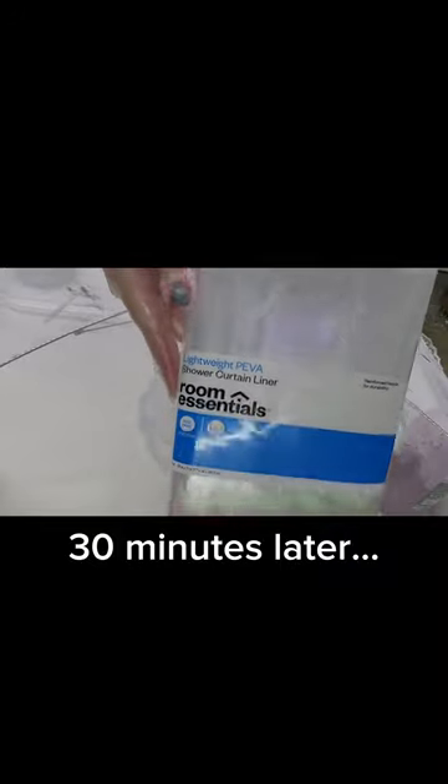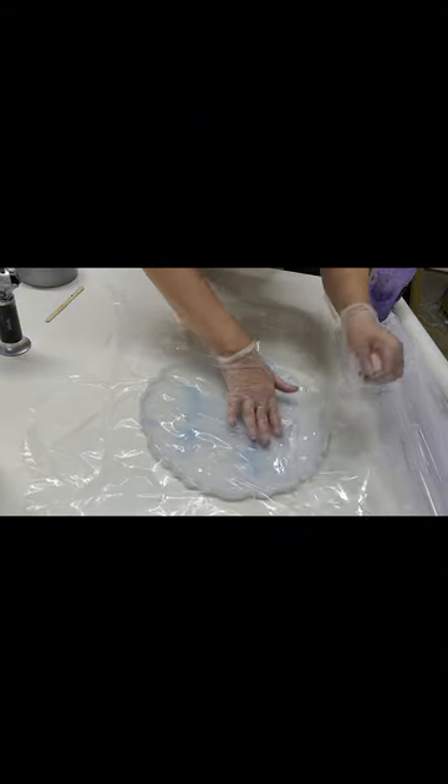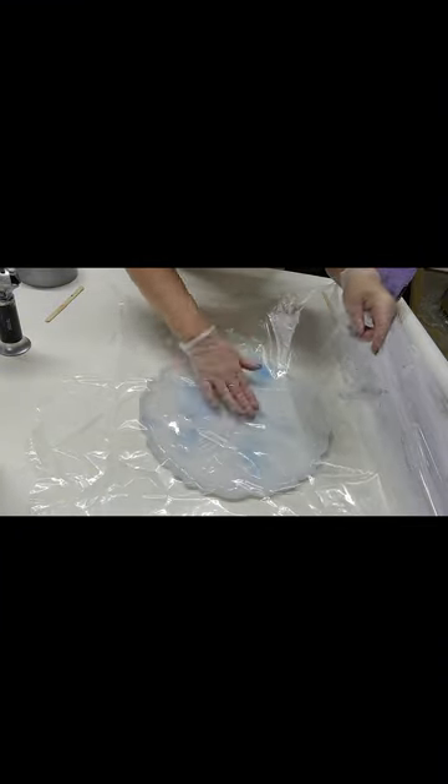Covering it with a net and waiting about 30 minutes. I've had this shower curtain liner just kind of sitting around my house for several months, so I cut it up into smaller pieces.